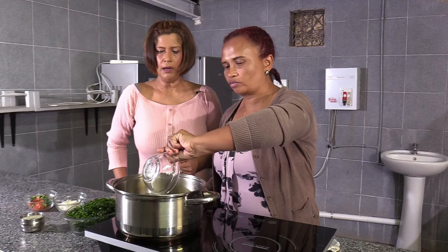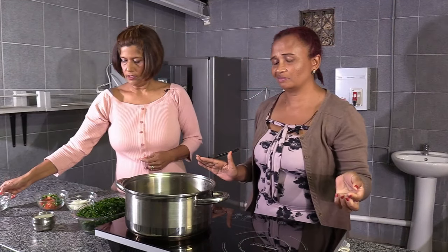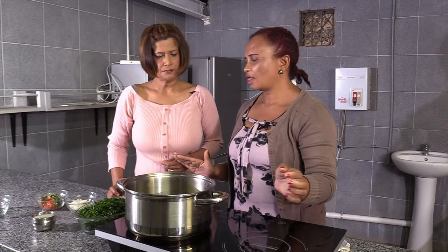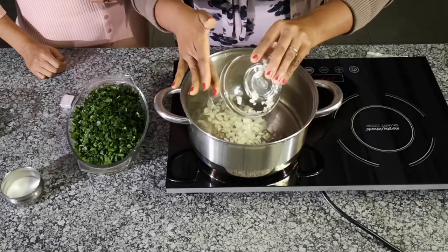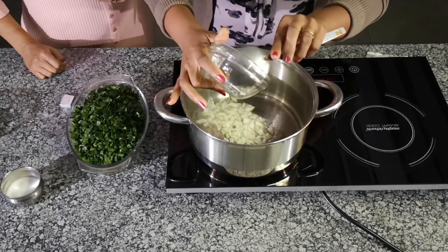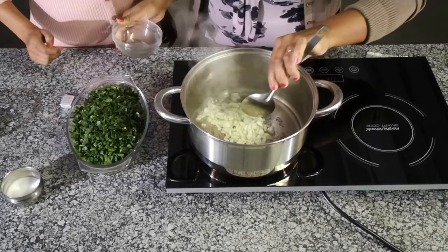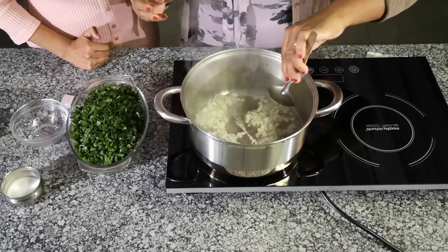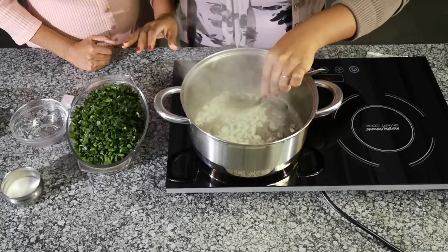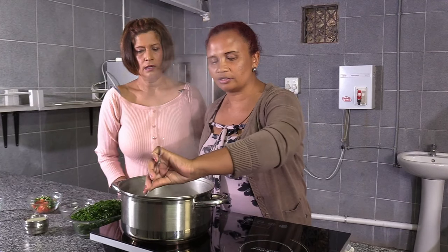That's about two tablespoons of oil. And then we add the onion. You have to fry it so it becomes softer — a little bit brownish.